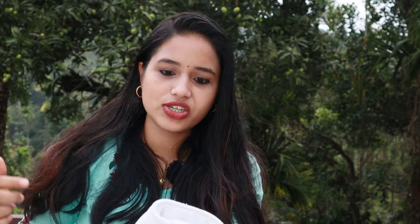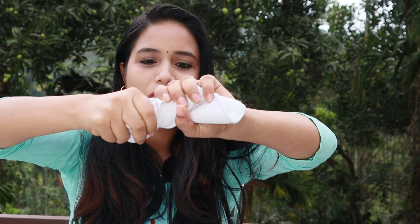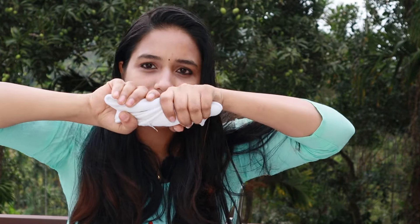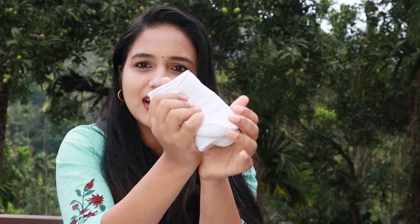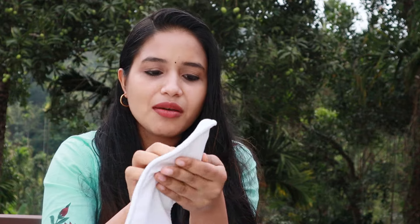We should wash our diaper normally. We have to wash our diaper at the normal cycle. The water is used as a rinse. I have to use a temperature of 40 degrees for washing.